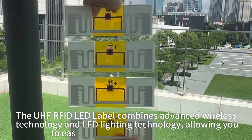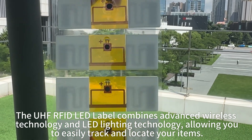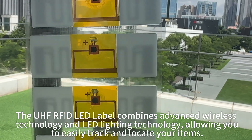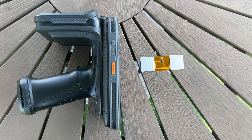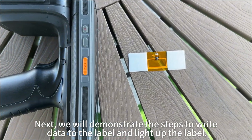The UHF RFID LED Label combines advanced wireless technology and LED lighting technology, allowing you to easily track and locate your items. Next, we will demonstrate the steps to write data to the label and light up the label.